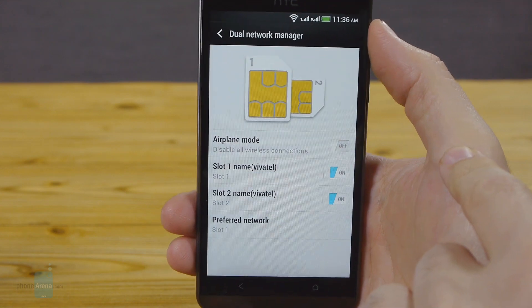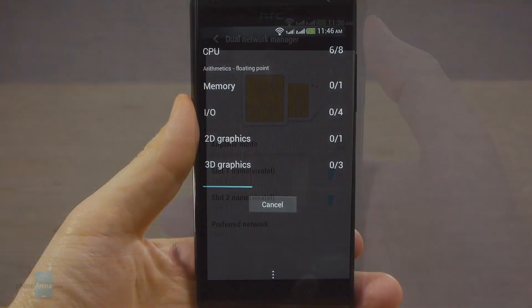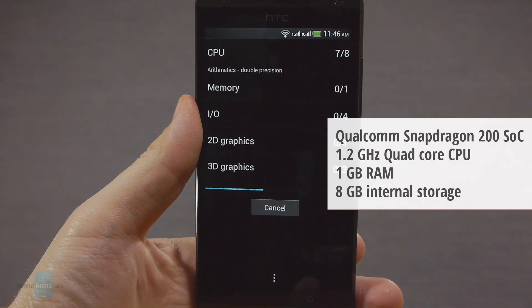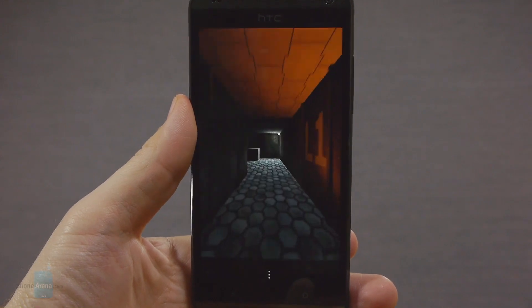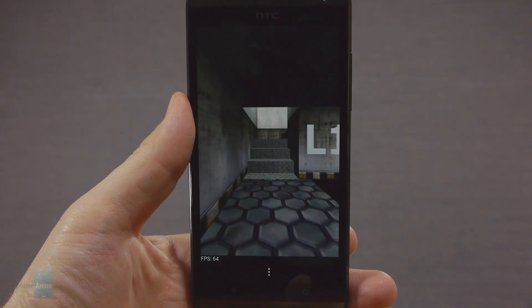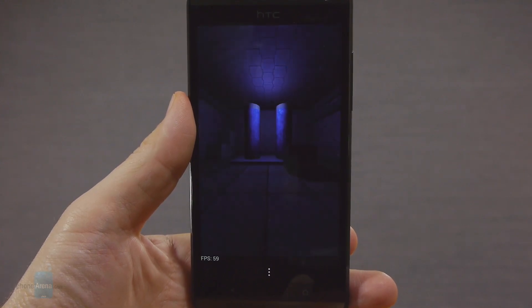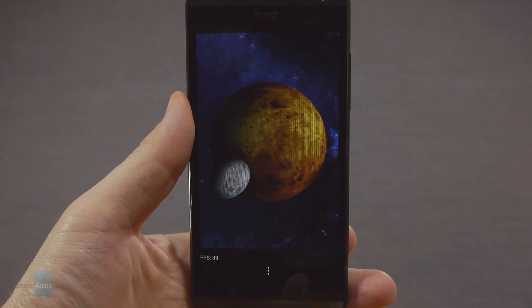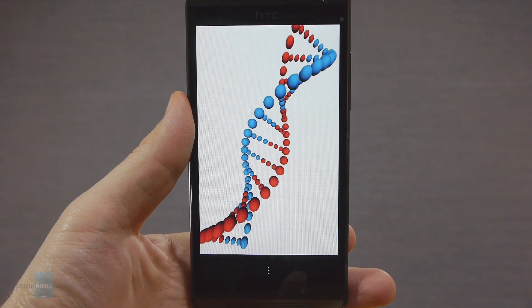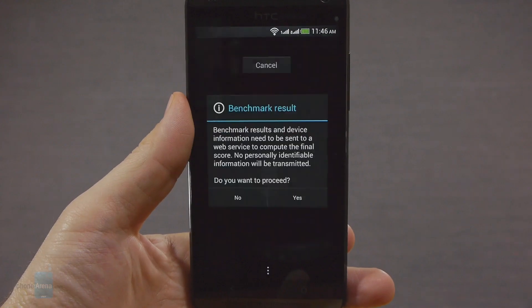You can rename the cards to your liking and you can also turn the individual connections on or off and set your preferred network. Inside the Desire 700 we have a 1.2 GHz quad-core Snapdragon 200 chipset, which sits at the bottom of Qualcomm's food chain, so don't expect it to run Asphalt 8 on all cylinders. For daily activities it is plenty though, and the Sense UI moves seamlessly with just the occasional stutter between animations. HTC has equipped the phone with 1 GB of RAM. The Desire 700 comes with just 8 GB of internal memory, of which about 4.7 GB are user available, but it does have a microSD slot under the battery cover so you can add up to 64 GB more.